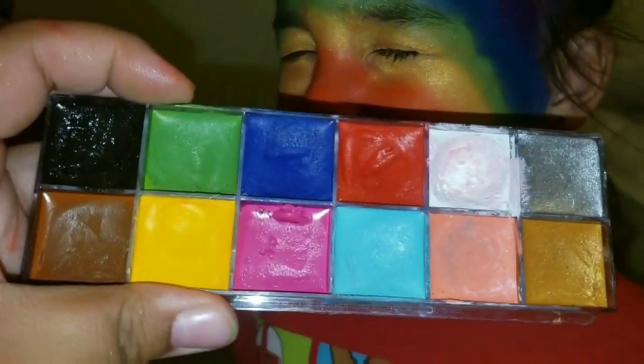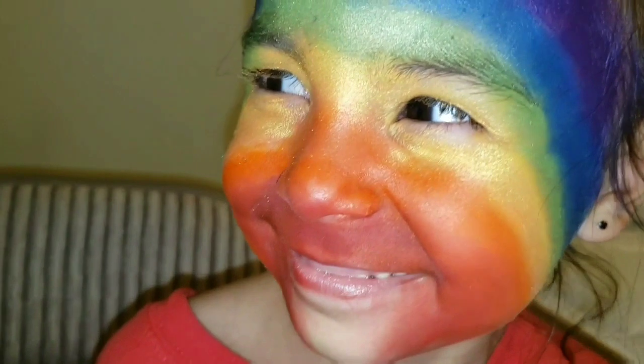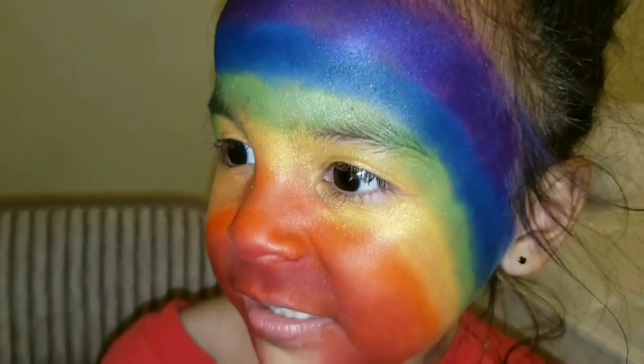CC Beauty Cosmetics body paint, and then I just layered it over with eyeshadow. So now we are going to be drawing the lines and the snout of the zebra.